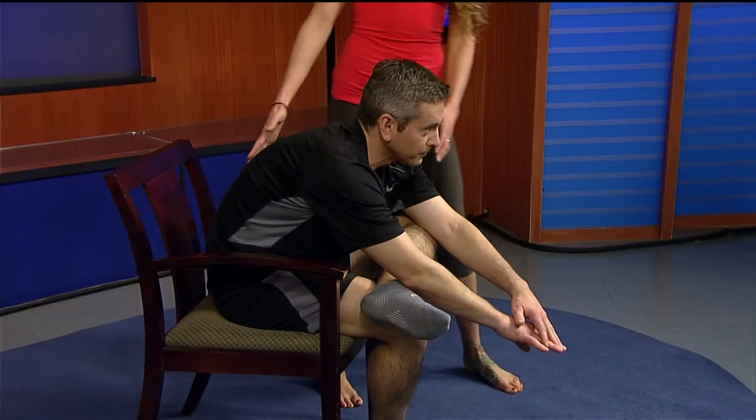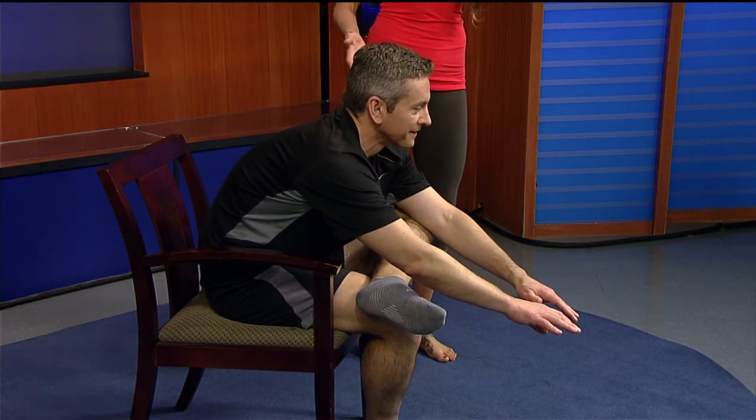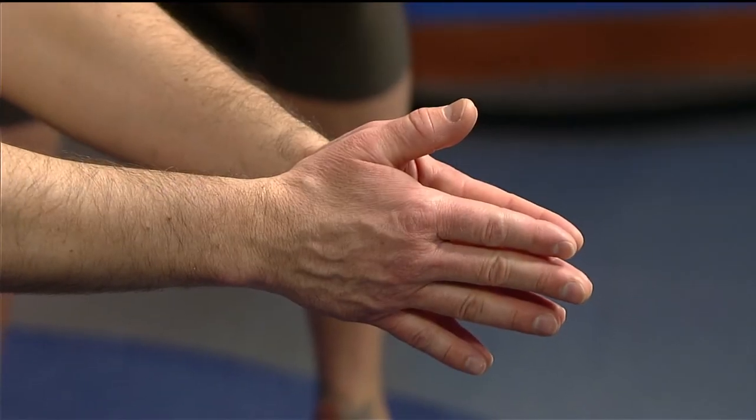Our hips are huge storage depots for stress and tension. Cross one leg over your knee as you sit, keep your back semi-flat, and fold forward to get those hips to open up — heart leading towards your shin. This helps relieve a lot of stress and tension stored in the hips from sitting or standing all day. Three to five breaths there. It can be pretty tight — this is a big area for tension.